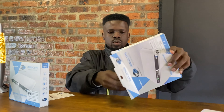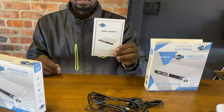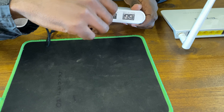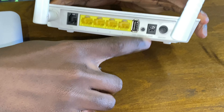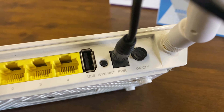In this box, besides the UPS, you'll find a few cables and connectors to connect various items for charging during load shedding, as well as the user manual. Now we're going to connect the 9 volt output of the Wi-Fi UPS into the 9 volt input of the Wi-Fi router, where the power supply is supposed to be.